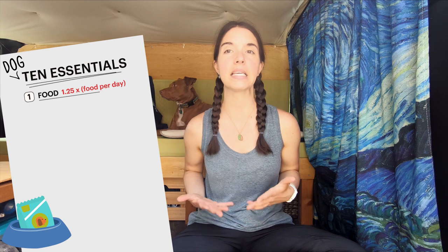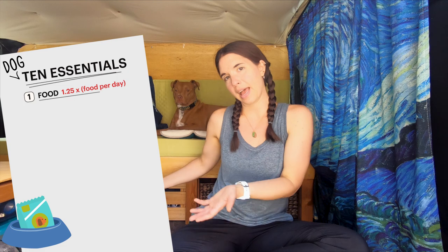First is food. When you are backpacking or hiking with your dog, you should carry one and a quarter times the amount of food they generally eat in a day. So if your dog eats two cups of food, you probably want to carry about two and a half cups. That's because dogs, like people, burn more energy when they are hiking or backpacking than they do just sleeping on the couch. If you're backpacking, also carry an extra day's worth of food for your dog in case you're out longer than expected.